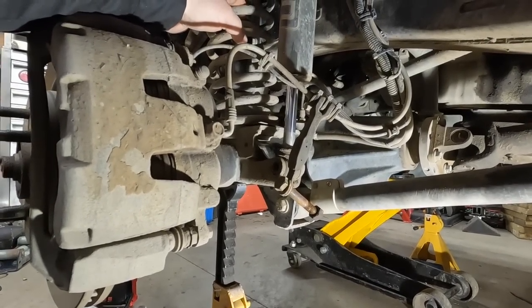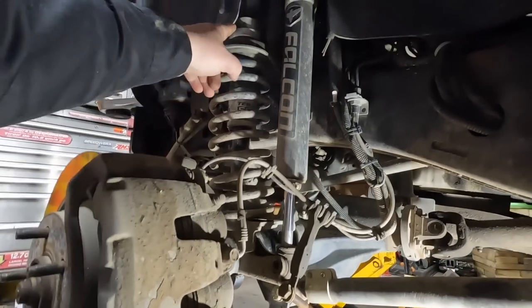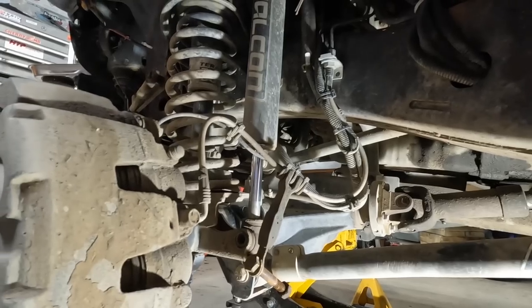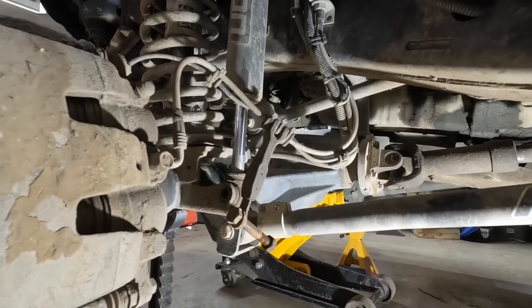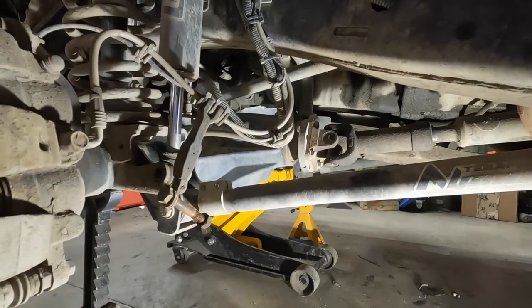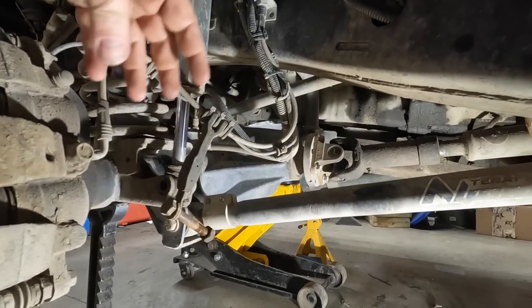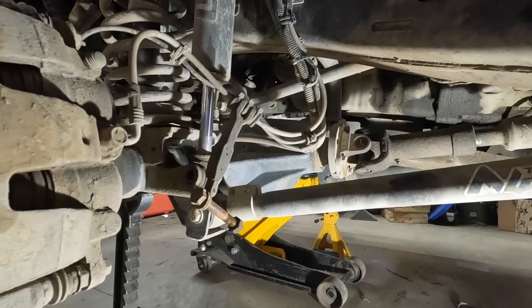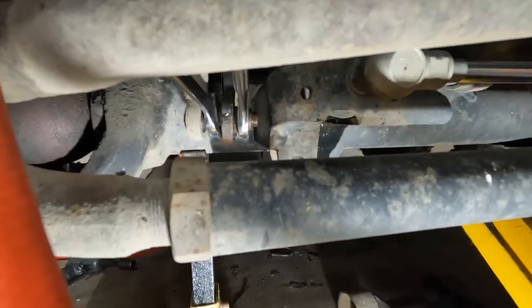Hopefully in order to try to squeeze that spring out. I'm not exactly sure how that speed bump is put in there — there's a collar up there. If I loosen that collar I might be able to tap the speed bump down. On the other side I gotta do the same thing, except I gotta remove the track bar as well. The track bar will hold the axle in place and won't allow me to drop it down as far as I need it to.